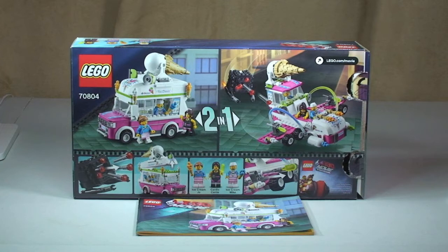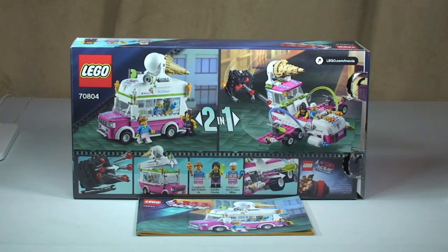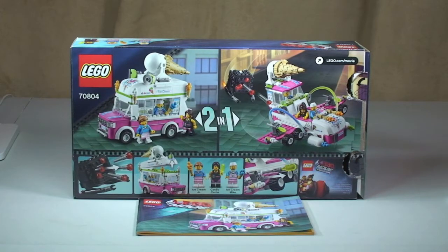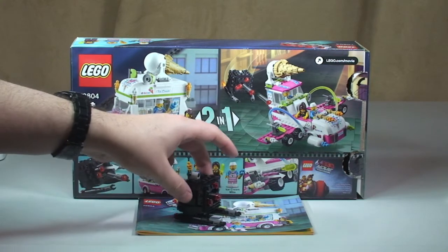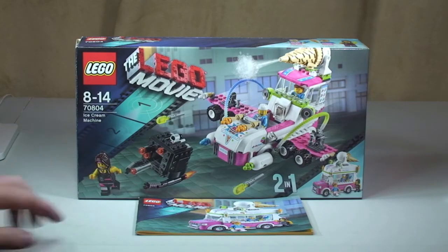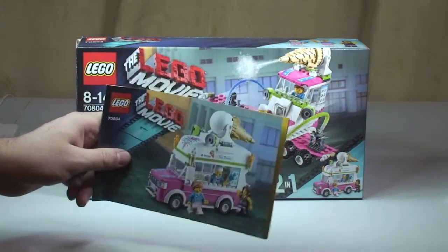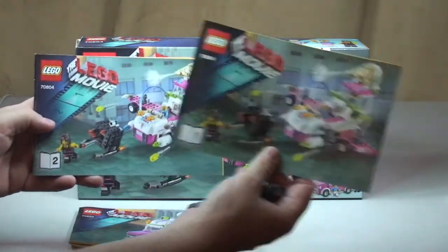This is a two-in-one set, and we can see the rear of the box. On the left we have the ice cream van, and the alternative build on the right is the supersonic flying ice cream machine. In the alternative build we also have the micromanager, which I have made already. The set comes with three sets of instruction manuals — one for the ice cream van itself, and two others for the supersonic flying ice cream machine.